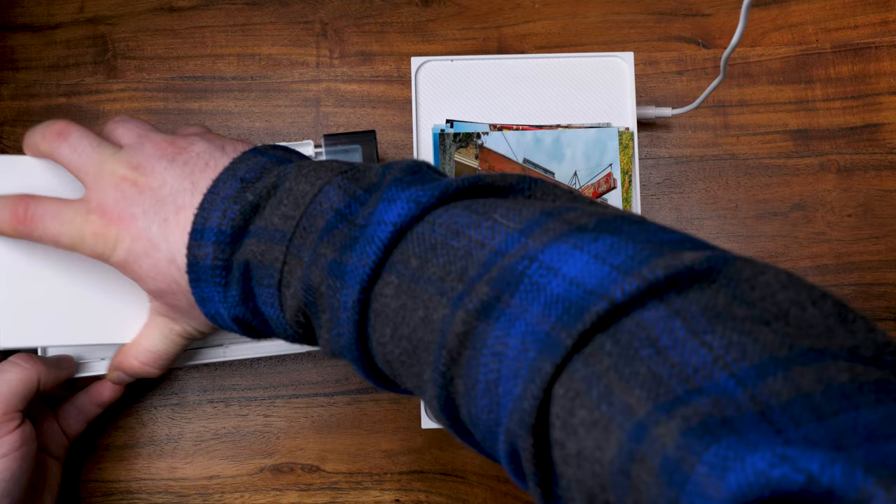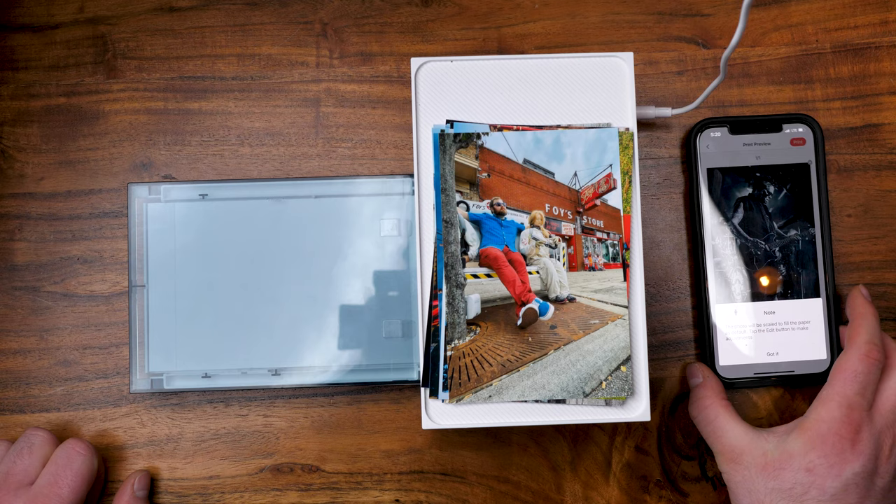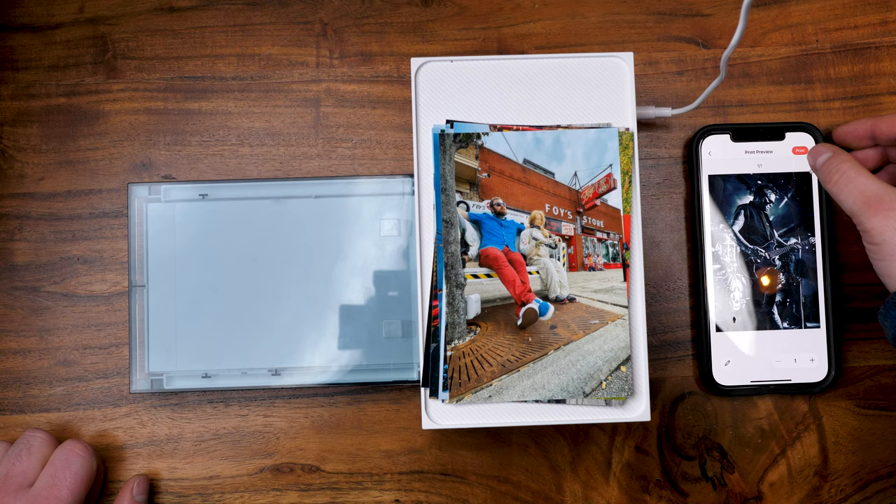Just something to keep in mind if you're getting this thinking it's the same — it's the same technology, just not sticker paper. This thing retails for $130, there'll be a link in the description. The paper comes in a pack of 40 with a cartridge for $20, which is quite a reasonable deal. Now this thing isn't quite portable — you can't really stick it in your pocket.